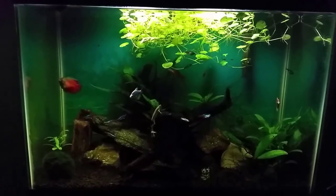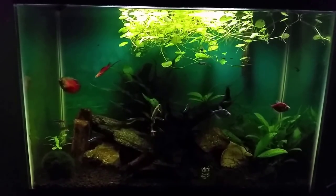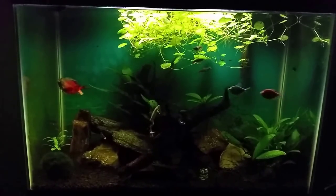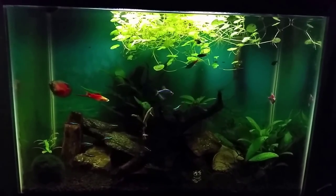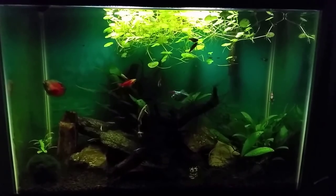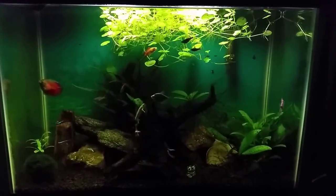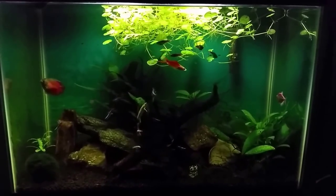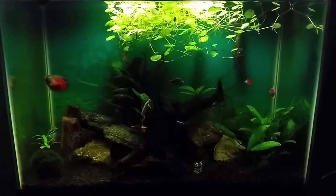It is a little dark right now and that is because the pennywort that I have floating in there is getting a little bushy and it is tending to block the light. The way the light is on this hood it is pretty much centered and the pennywort is pretty much blocking the majority of the light that comes in. So when we do the after portion of this video you will see a much brighter and more visible tank and we'll go in there and we'll look at some of the inhabitants.